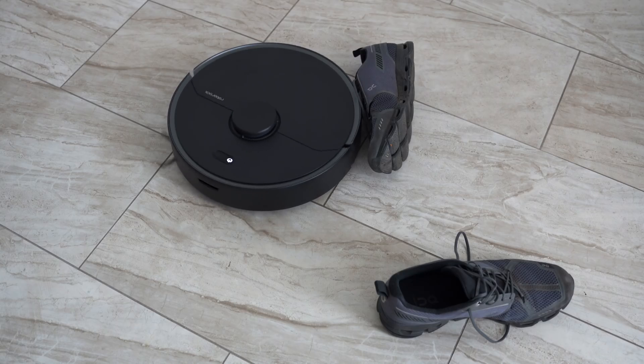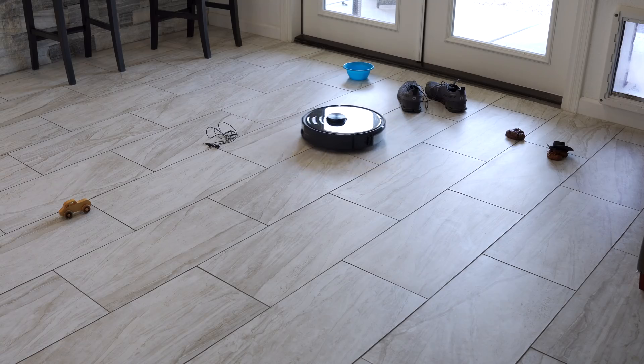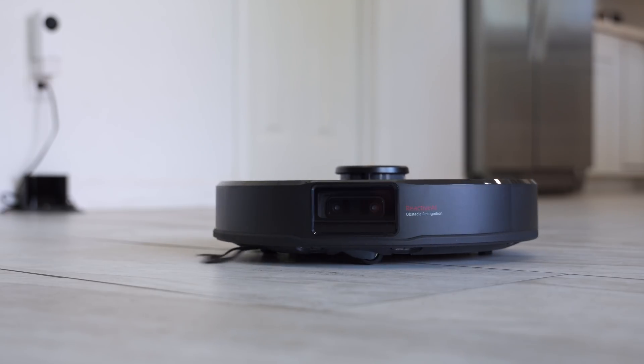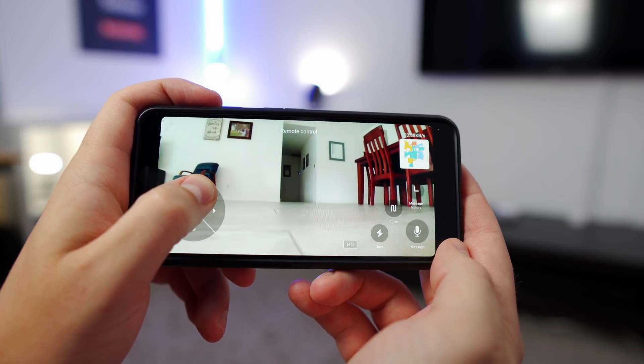Hey, what's up, this is Reed. If you've had a robot vacuum get stuck on cords or shoestrings, you know it can be frustrating. The Roborock S6 Max-V tries to solve a lot of these problems by detecting and avoiding objects using its cameras. Let's see how well this actually works and what else comes with one of the best robot vacuums you can buy right now.